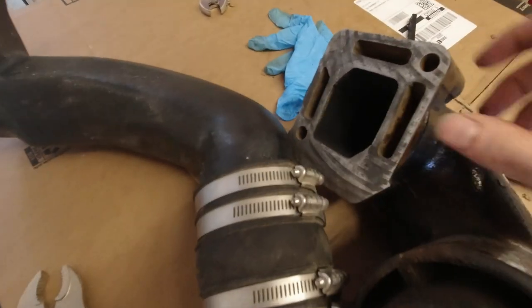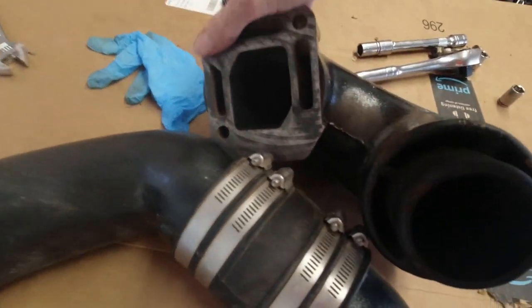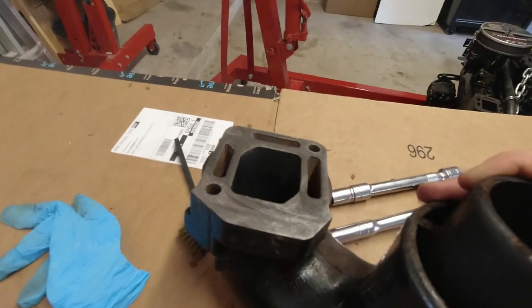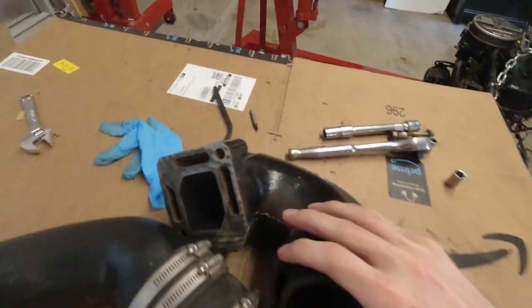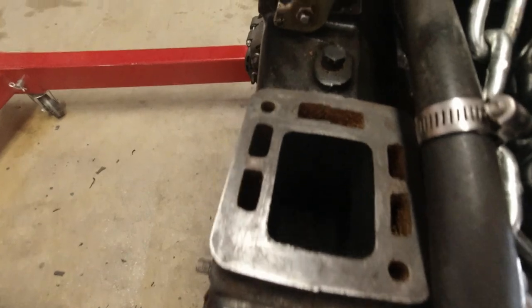We've finished getting the mating surface of the exhaust riser cleaned up. As you can see, it's nice and shiny, as well as on the exhaust manifold side.